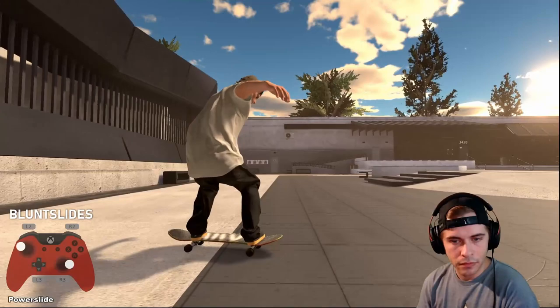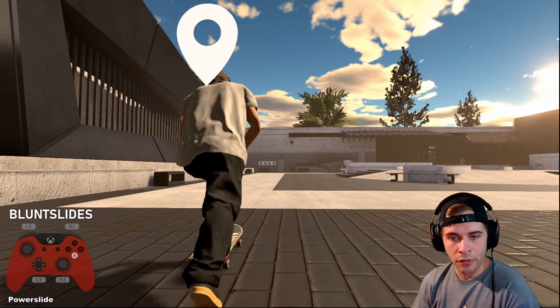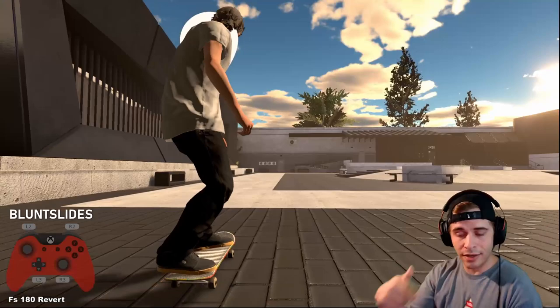Find the position on your controller where you can actually raise the tail or nose — whichever blunt you want to do. Say you want to do a backside nose blunt: work on your backside power slides and adjust your controller to get your truck up off the ground so you're sliding on your nose. Here's a power slide — I adjust my trucks and now I'm sliding on the nose.